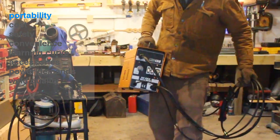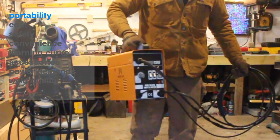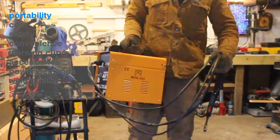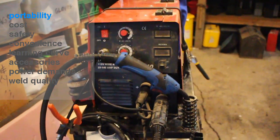The first thing to consider is portability. If you need a really portable welder, the flux core is going to do it for you. The MIG welder is portable, but it has a gas tank associated with it, and even a smaller tank makes it less portable.